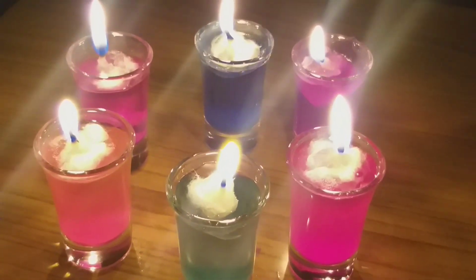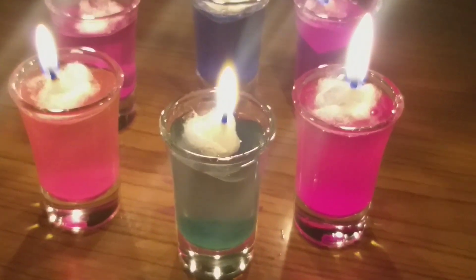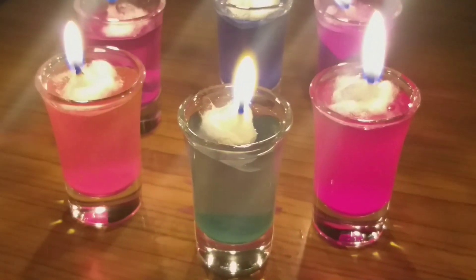Hi friends, welcome back to my channel. This is the topic of water floating candles.